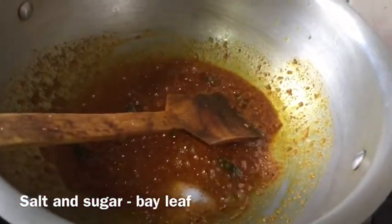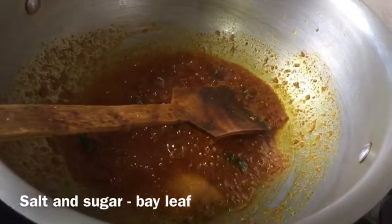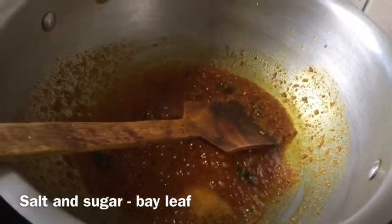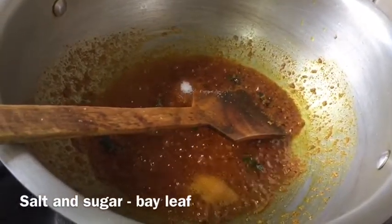Now I will add salt to taste — around one teaspoon. And I will add one teaspoon of sugar. Sugar is a must for this dish.